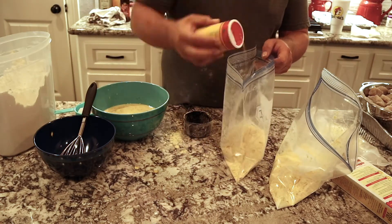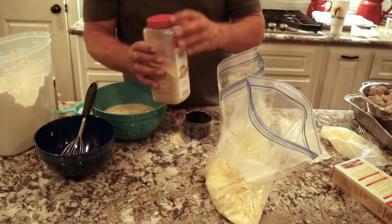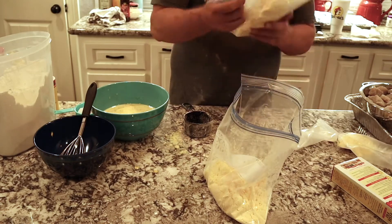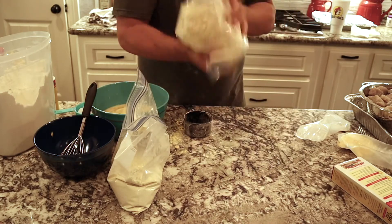Two cups of Zatarain's with one cup of flour in each bag works out perfectly. It's already seasoned, but we're going to add Slap Your Mama to each bag — just a few sprinkles — and we're going to add granulated garlic. Then we'll shake it up, mix it up, and get ready to dredge our kingfish and get them battered up.